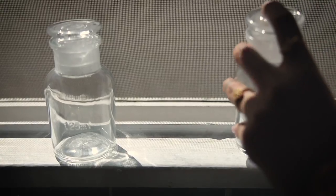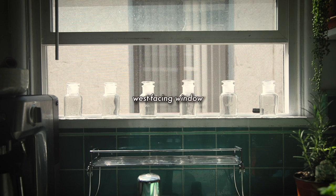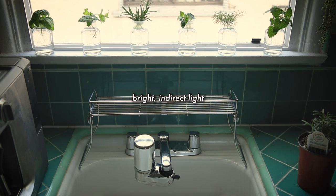Starting off, I placed these glass bottles I had on my west-facing windowsill. This window gets a lot of afternoon and evening sun, but I do live in an apartment without a view, so the direct sunlight rays only really hit the window for a few hours at most. Still a very bright area, but more indirect sunlight.